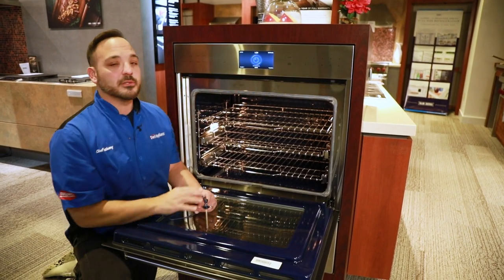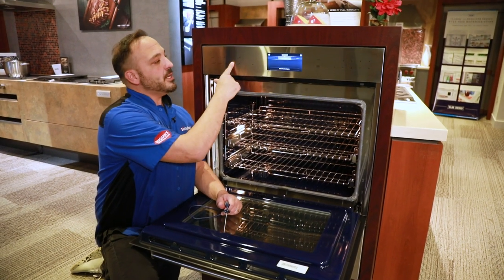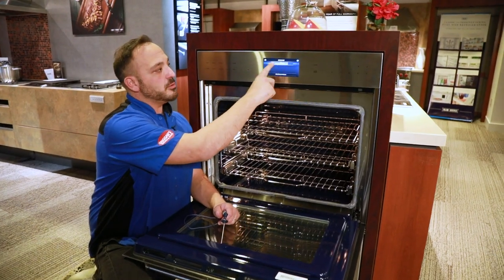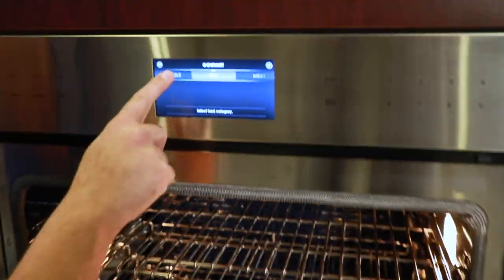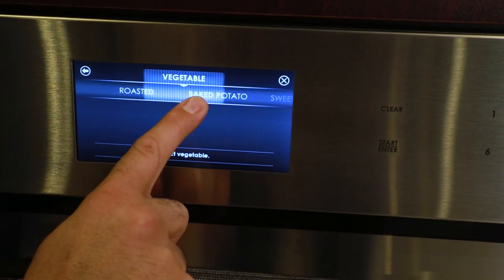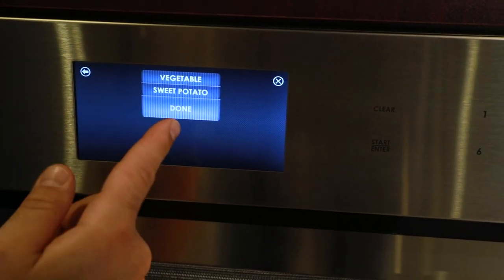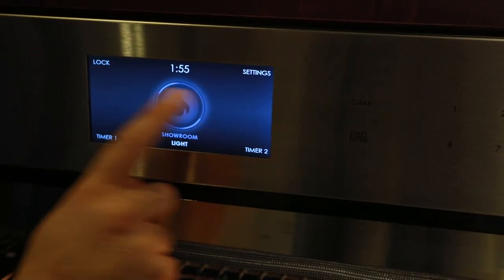The gourmet setting has a ton of great features — from fish to vegetables — to really help you jumpstart cooking like a professional. Whether you do roasted vegetables, baked potatoes, or sweet potatoes, you can go one touch for all of this stuff.